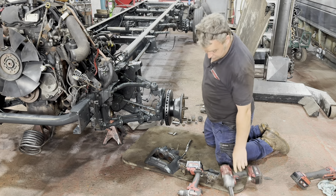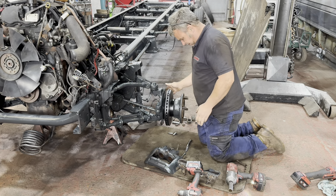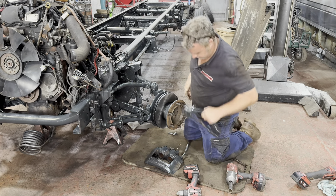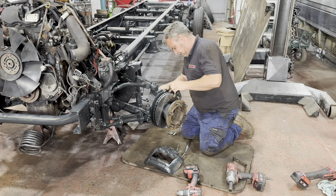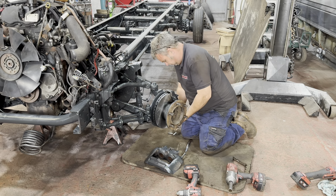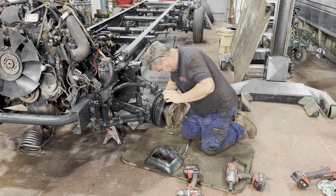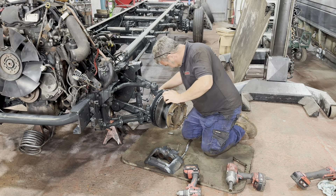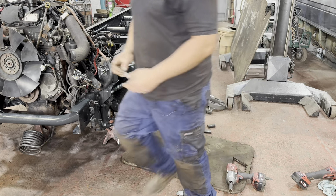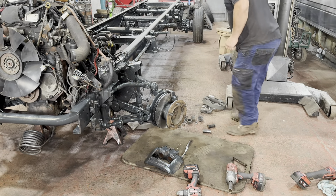They'll need to be torqued up with a large bar probably, because that thing does a good job of murdering things once it's all back on its wheels. This is the caliper carrier — cleaned up and spruced up — that needs to go back on. This is the bit the pads sit in and the actual caliper bolts to. We're just going to huzzah that back on here.